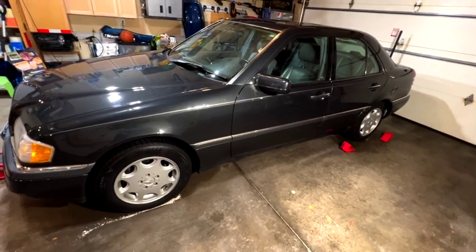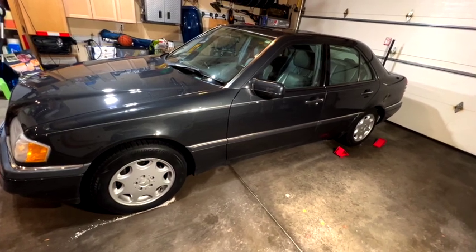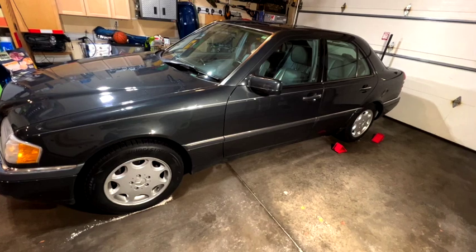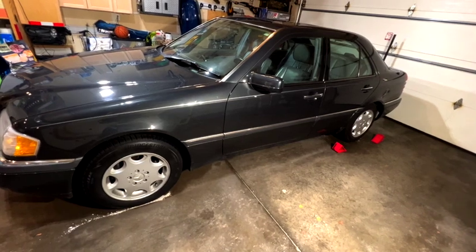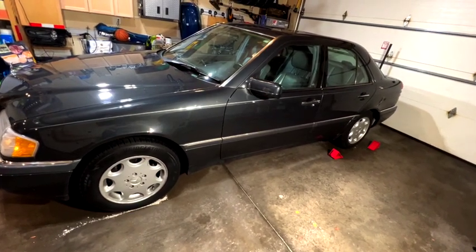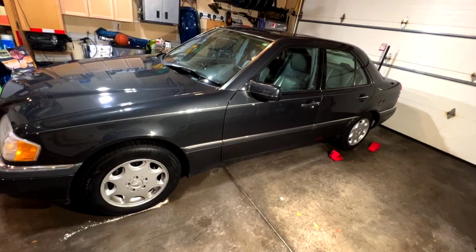Happy New Year! This is Fix-It-Tony. Welcome to my first video of 2023. I'm going to start 2023 off by going back to basics. I think it's time to talk about how to safely lift this vehicle and support it on jack stands. I'll be doing a job — fixing my fuel system, so I need to raise this car up on all four corners. And what better time to teach you how to properly and safely lift up your vehicle on jack stands than with this video.